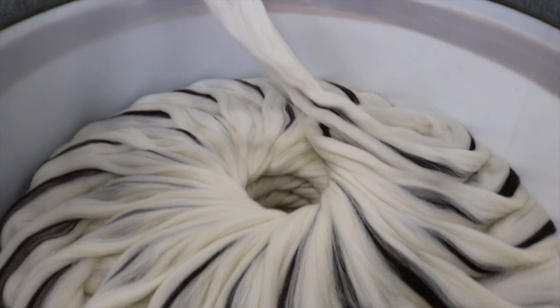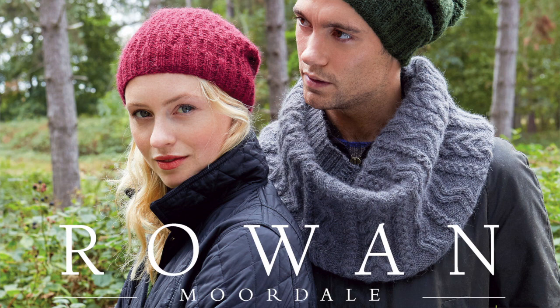The Moordale brochure is a collection of 14 designs, all done by Martin Storey, and Martin is known for his cables. This is not an inexpensive yarn, and one of the reasons why is that it is an all-British yarn — British fiber, British Blue-Faced Leicester, British alpaca, spun and dyed and all processed in Britain. This is a Rowan yarn that gets the Made in Britain logo, and I love to see that.